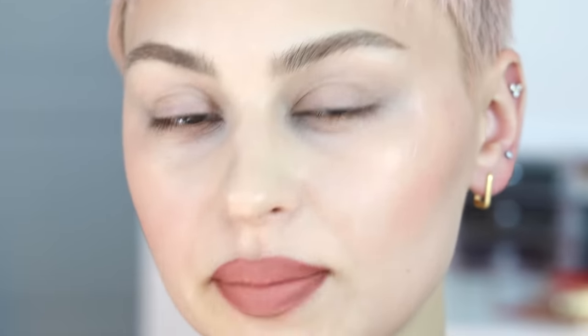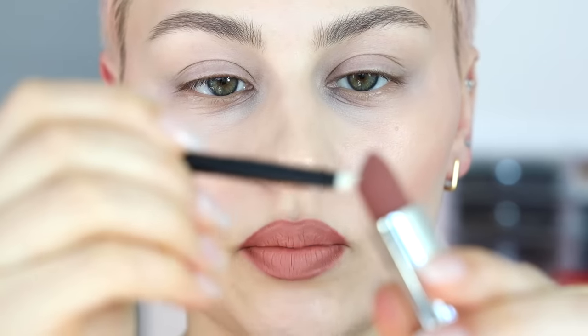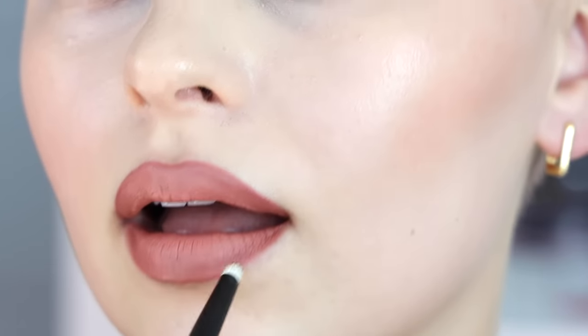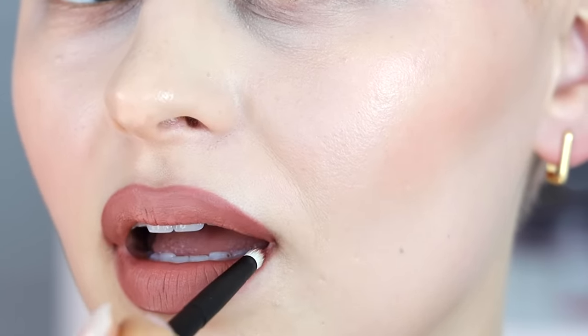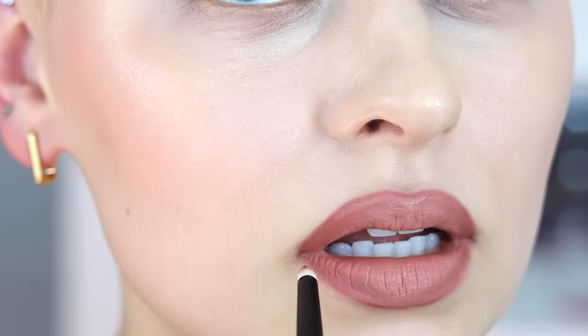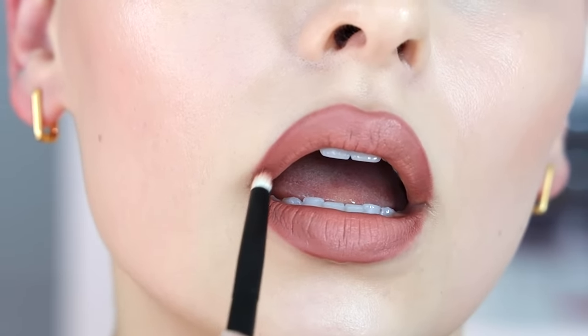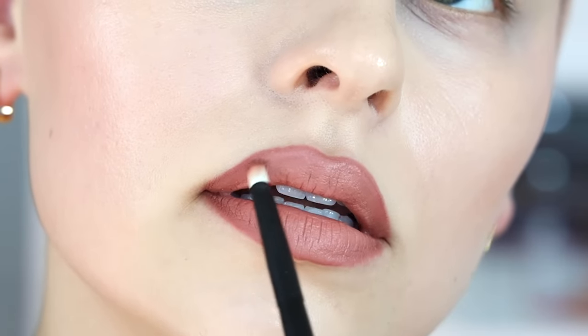You can either just use the lip liner and go in with the brush to blend around the edges, but sometimes I like to pick up a slightly darker lipstick. I'm going to grab Makeup by Mario Kate and dip my brush into the lipstick, placing it like I did with the dark lip liner, then really slowly start blending it into the rest of the lipstick.